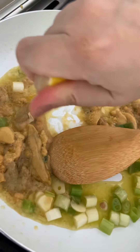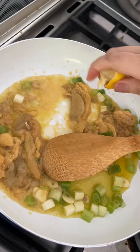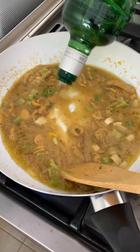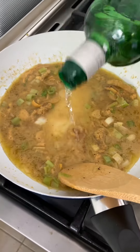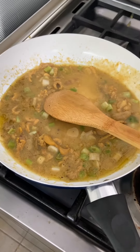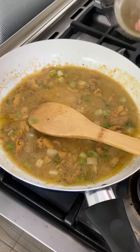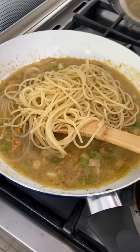Some lemon. And then we're just gonna season this with salt and pepper. I'm gonna use a little bit of gin, because that's what I have. And then add the noodles to it, and cook the noodles a little bit more in the sauce.